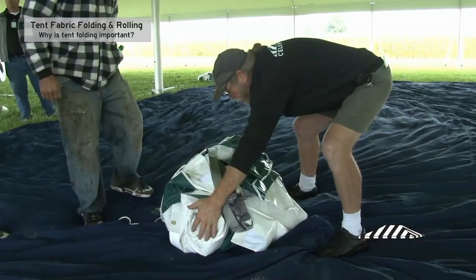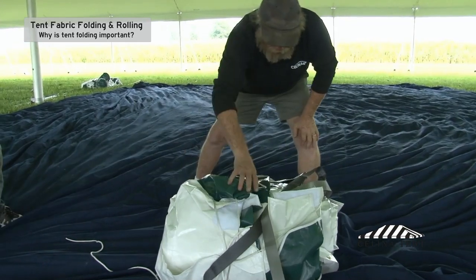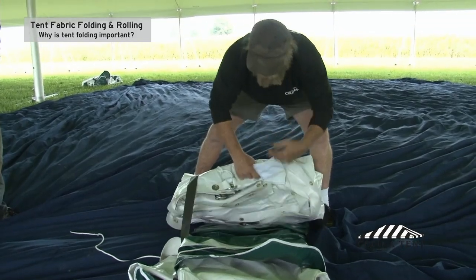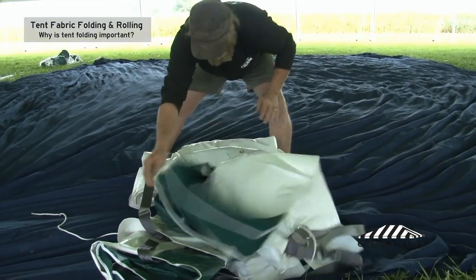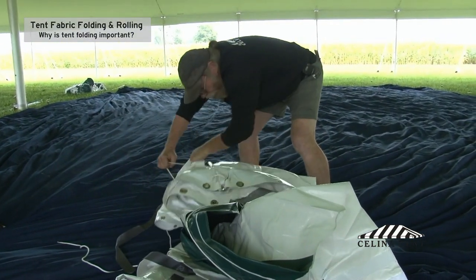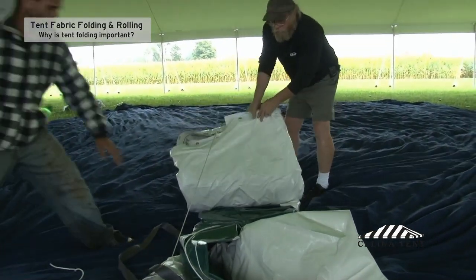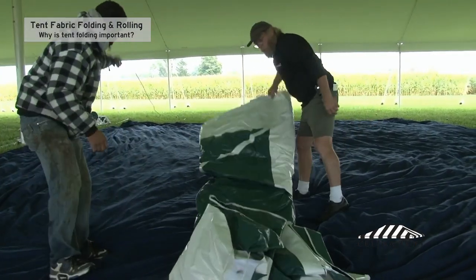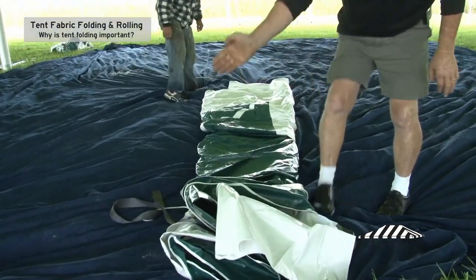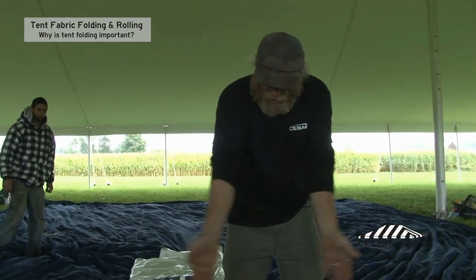So as this tent is rolled up, it's going to lay right here. This is the eave of the tent right here, so I should be able to just roll this out and just lay this out dead center on the tent. The eave of the tent will line up with the stake over there and the stake over there, so that my eave line is right here.